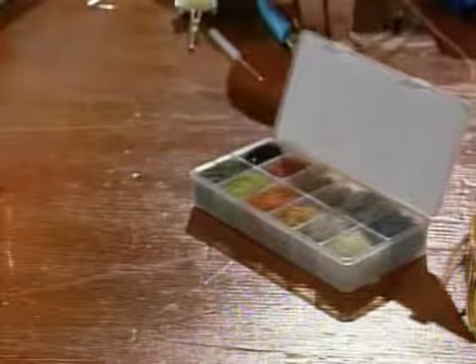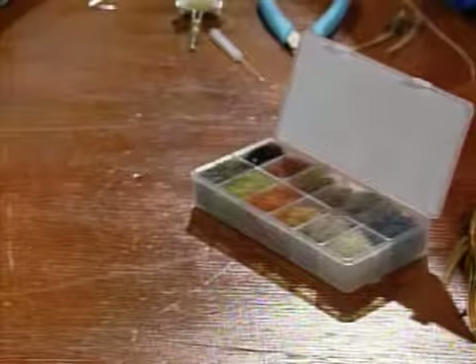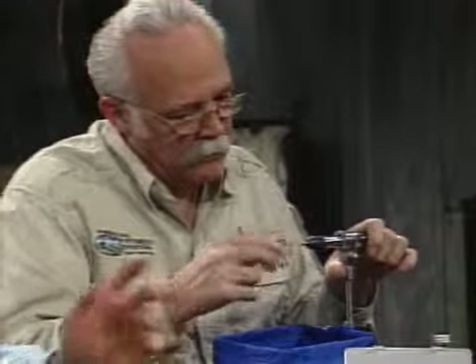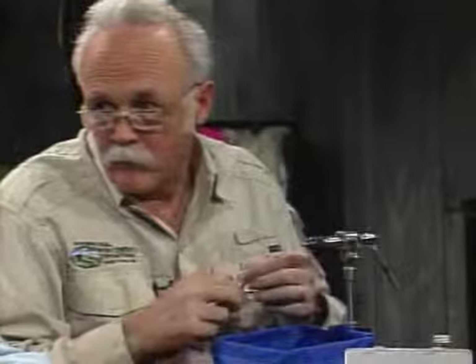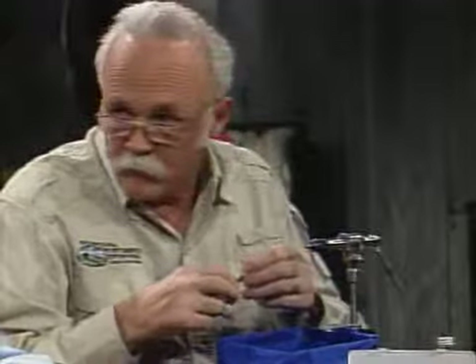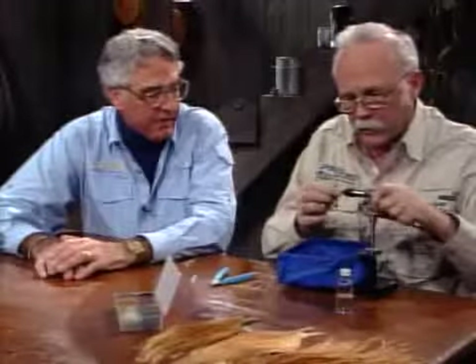I'm going to put a size 14 in the vise. I've pinched the barb down on it. We might suggest that a number of manufacturers are starting to make very nice barbless hooks. And I am now buying my hooks barbless. I'm still debarbing mine on older hooks. But the new ones I'm getting, I'm getting barbless whenever possible.